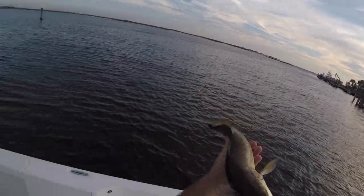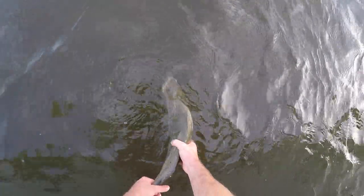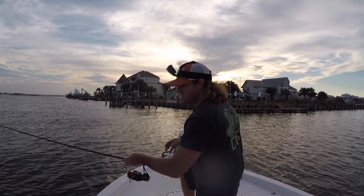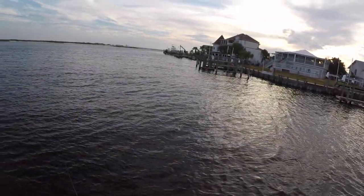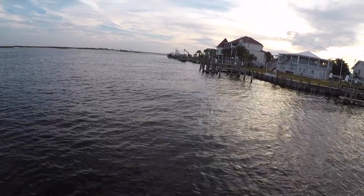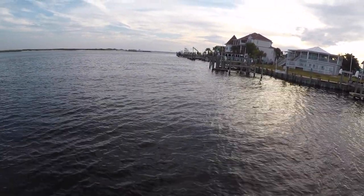We're going to let this one go back. There you go. Man, she hammered that topwater. There she goes. All right, let's see if we can't get us another one. The wind is blowing pretty hard out of the east, so that's why I'm tucked up in here casting around these docks — it's a little protected area. Can't really fish out in the bay; it's just too rough to do any fishing out there. But if I can get on some more action like that trout, I'll be happy.